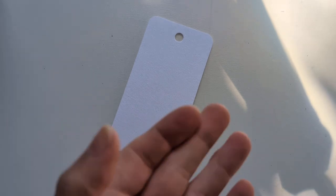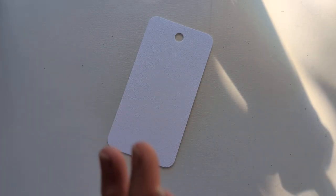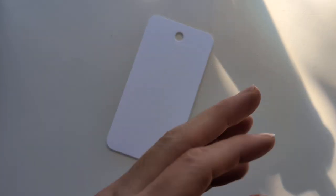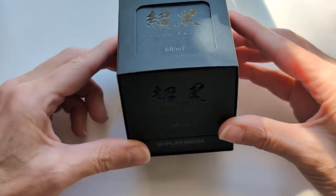This isn't an unboxing because y'all already unboxed it. I got it in the middle of 30 inks and I'm like, I'm not filming yet another video. But there's the box.